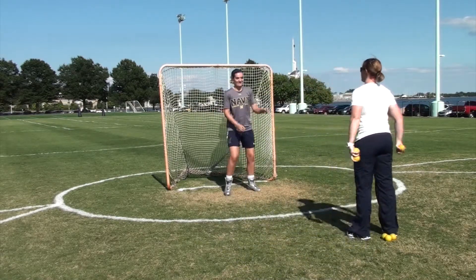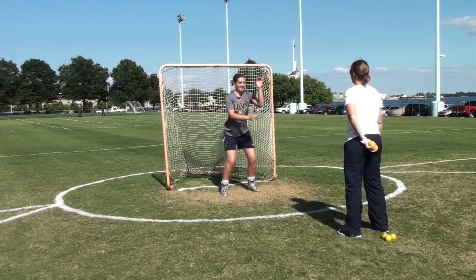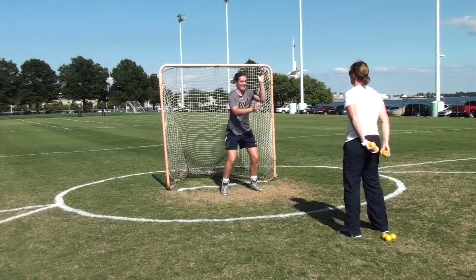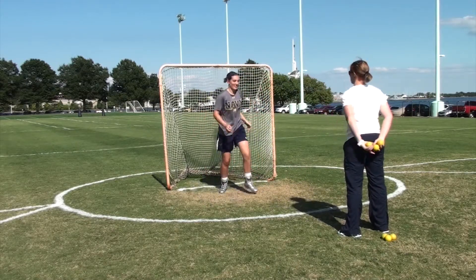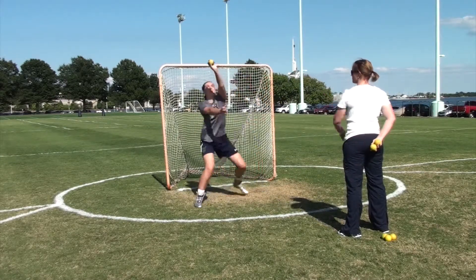Alright — 1, 3, or 5. [Drill in progress: coach calls] 3... 1... 1, 3... 1... 1...